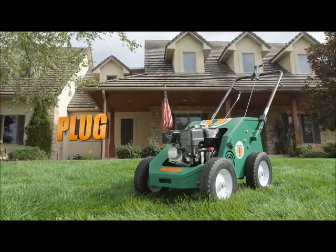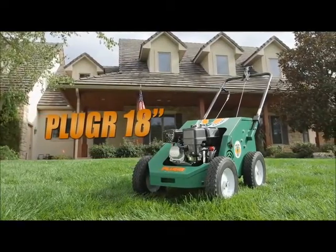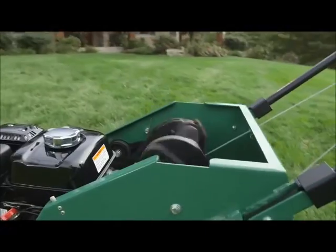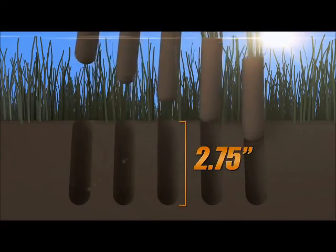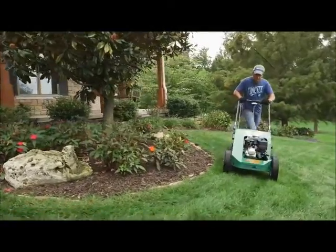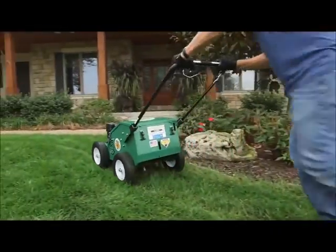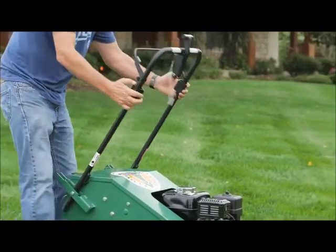Billy Goat's compact 18-inch aerator, the PL1800, is ideal for smaller property aeration, narrow areas or rental fleets, and features four reciprocating cam tines that propel the unit forward and drive cores up to 2.75 inches deep. The unit can aerate up to 22,000 square feet per hour, is simple to operate for homeowners, and the whole range is easy to steer without lifting and requires no add-on weights. The easy folding handle allows for compact transport and storage.